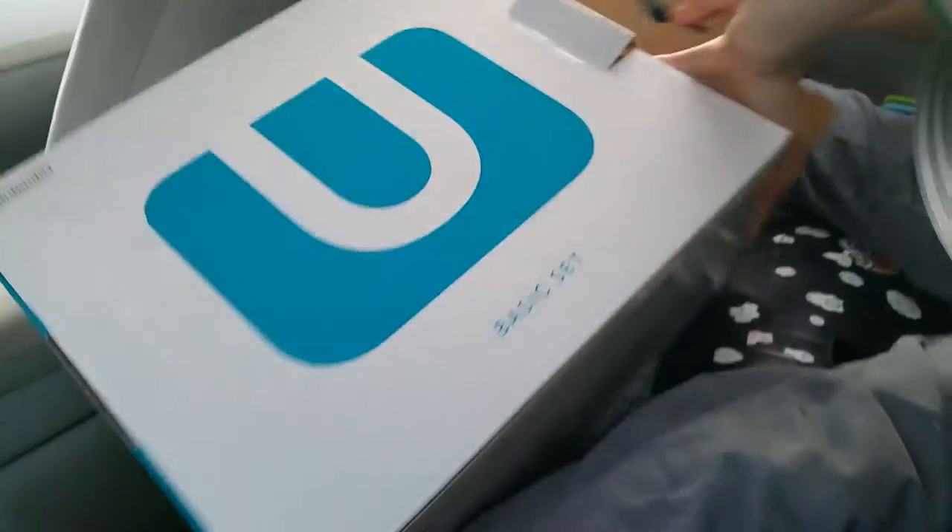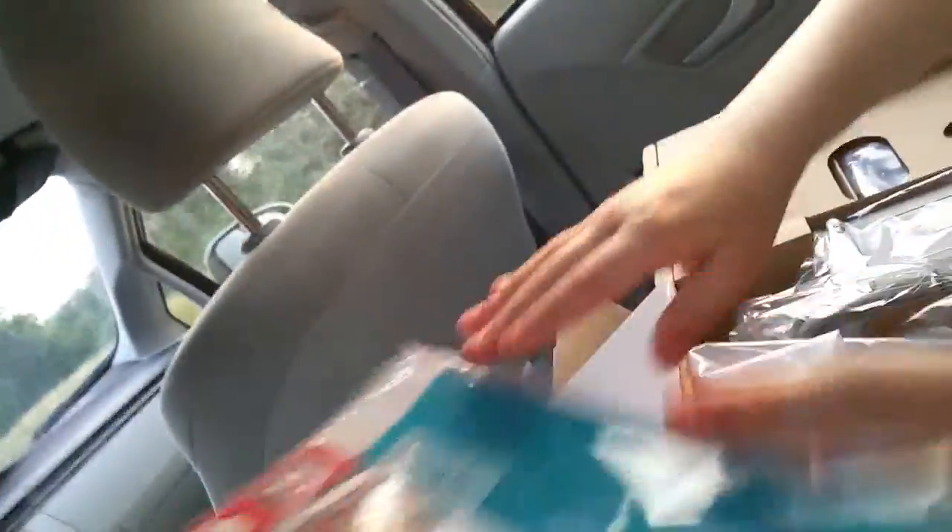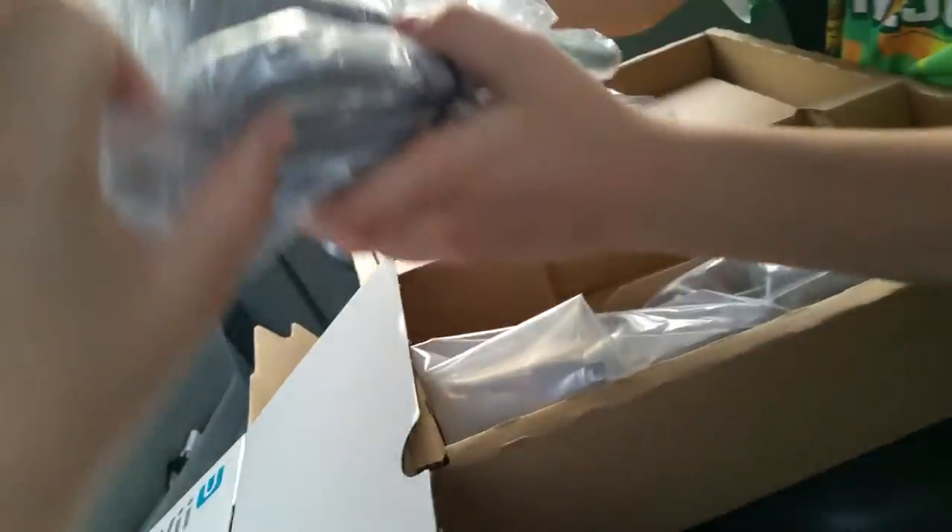Here is the Wii U console along with Nintendo Land, which is supposed to be related to Wii Sports - one of the first Wii games. My brother saved up every last penny for the console. We'll unbox Nintendo Land later. We also have the setup guide, Club Nintendo card, and instructions. Here's the AC adapter for the console - boy is that big - and then here's the one for the gamepad.